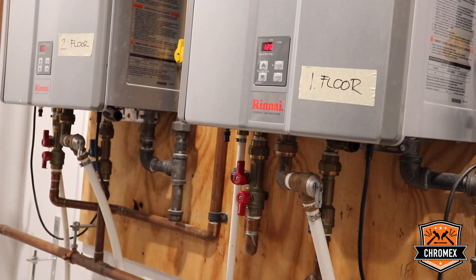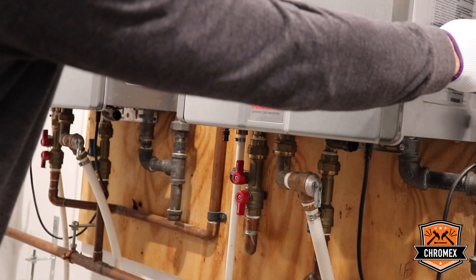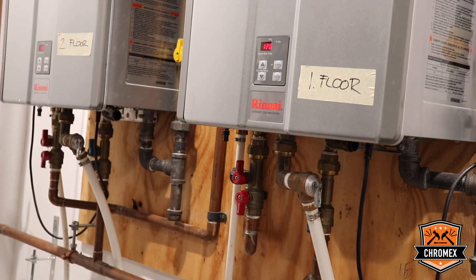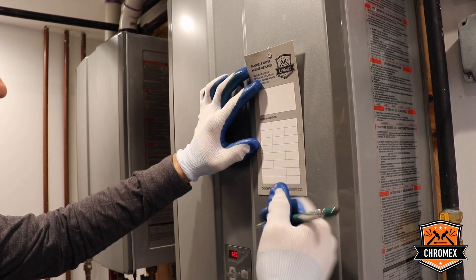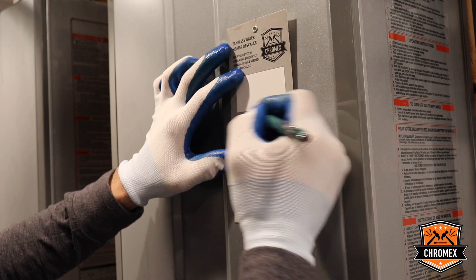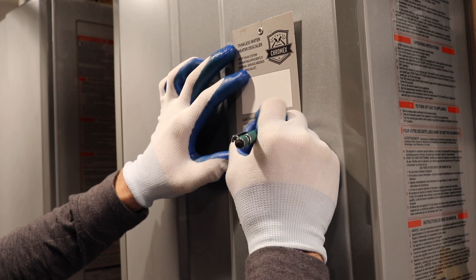Before you start the process, if you're not familiar with the whole system, you can take a picture of the gas valve, the electrical connection, and all the isolation valves, to be sure that when you finish the descaling process, you can turn everything back the same way as it was. After you finish the maintenance work, you can write down the date of service on the maintenance card to see when it was done and when the next service is due.